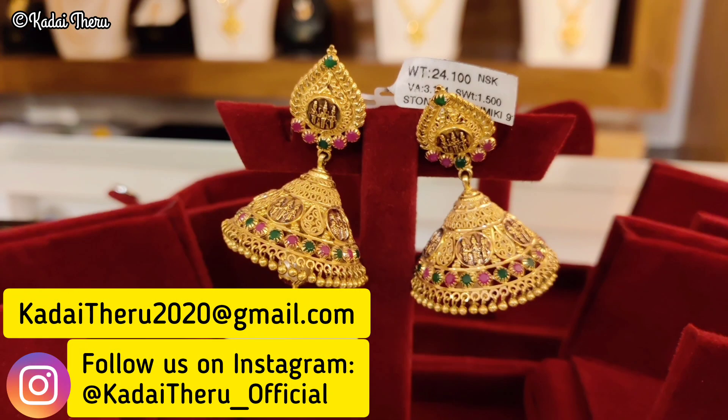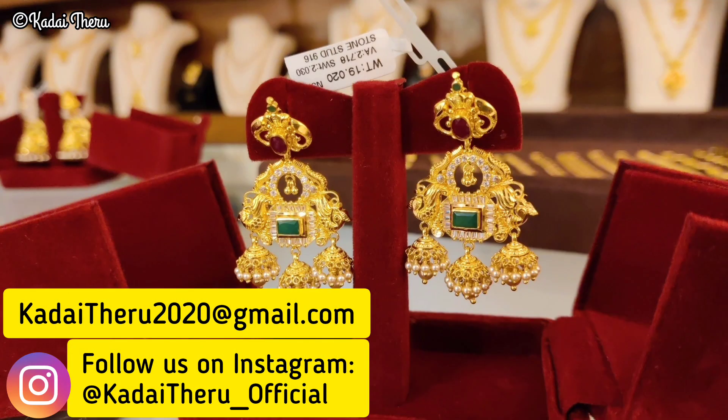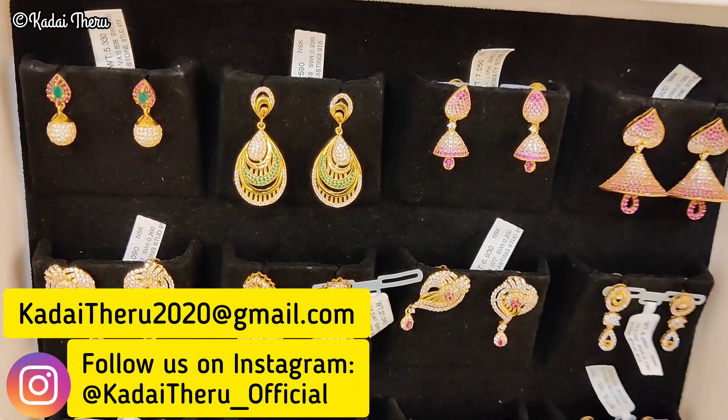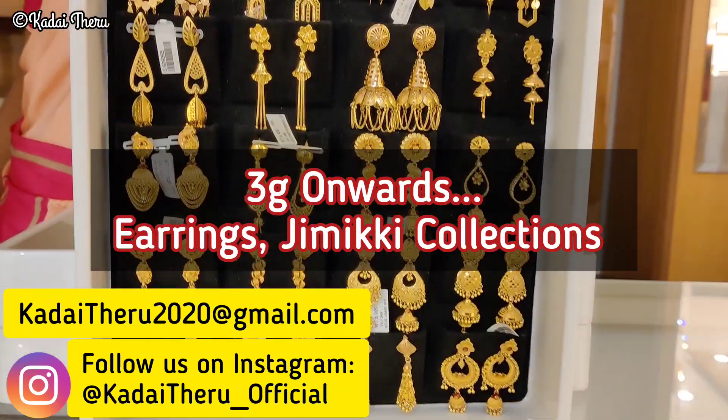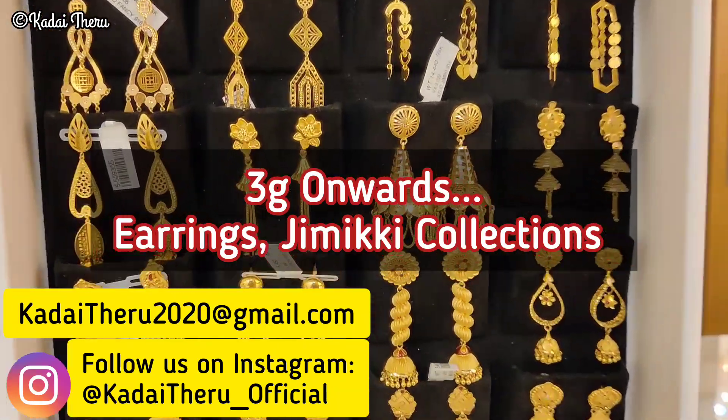Welcome friends, welcome back to our channel. If you are using earrings, this video will be very useful for you. I have a wide variety of studs, earrings, hangings, long earrings, Jimmy keys, and a lot of collections.